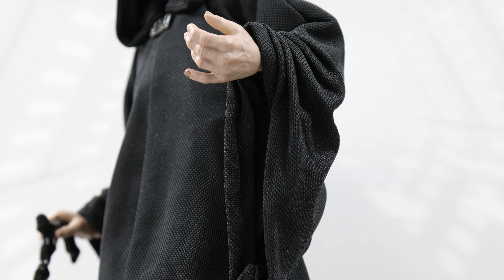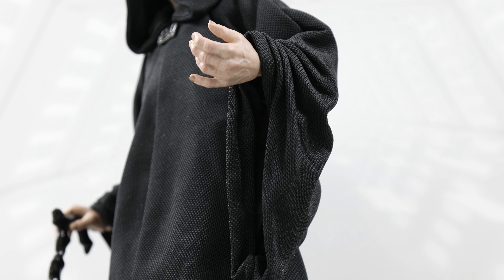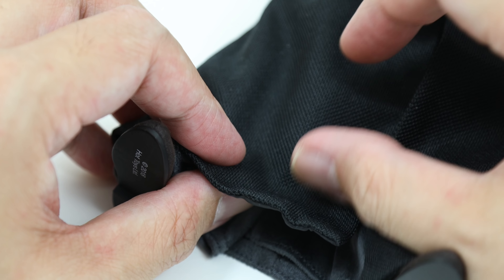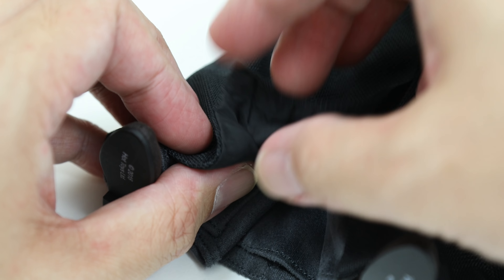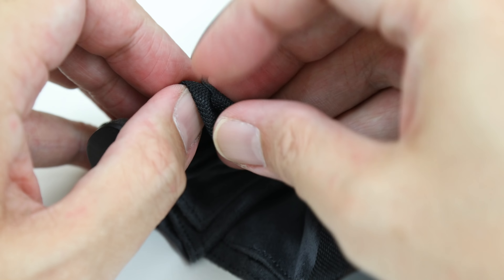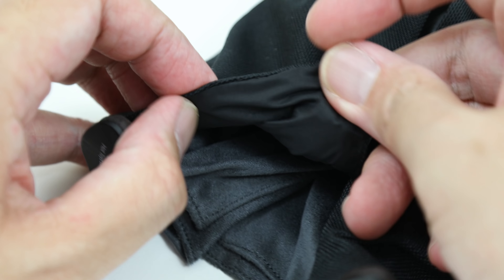The dark and texturized cloak rains down along the figure, nearly covering every portion of the Emperor's body. It's a mix of smooth contours and wrinkles. I really like how the sleeves are bunched up with a wide, gaping hole for the hands, with wires at the end to better position the sleeves. There's also a wire at the very bottom of the cloak, allowing you to make adjustments so it can appear like there's some movement — like wind passing or as if he's walking.